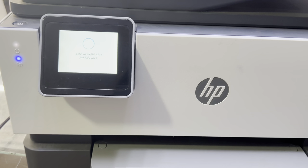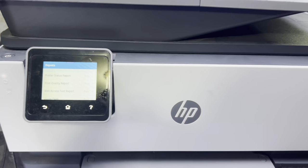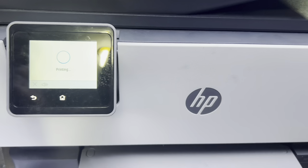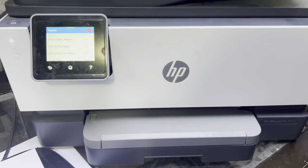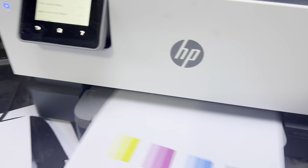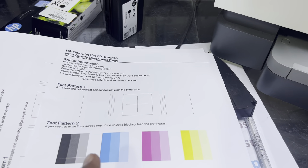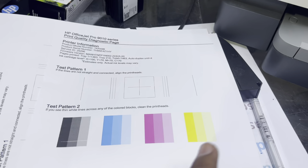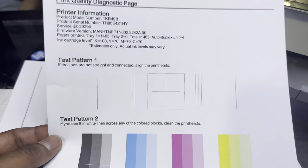Wait for it to complete. Right after the clean printhead cycle, check the print quality report. You can see it is printing the print quality page, and the quality is quite fine. Before the manual clean there was an issue with the colors, but now it's printing quite fine — no issue at all.